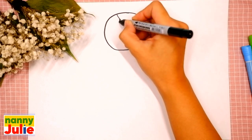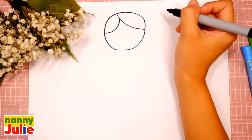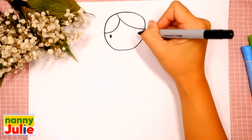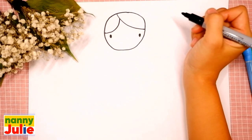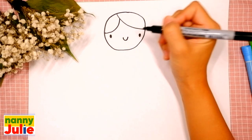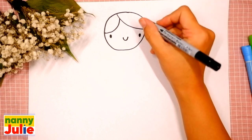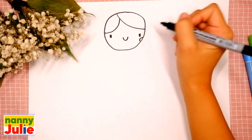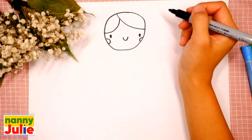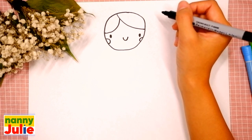Good job! Then let's draw two dots for the eyes — the first and the second. A U-shape in the middle for her smile. Our Barbie has roses in her cheeks — draw a C-shape on the right side and a backward C-shape on the left side.